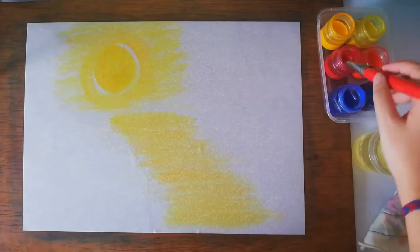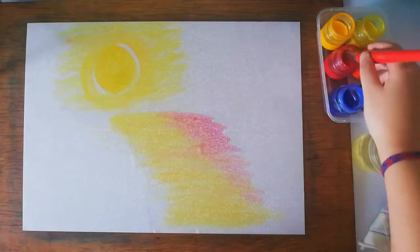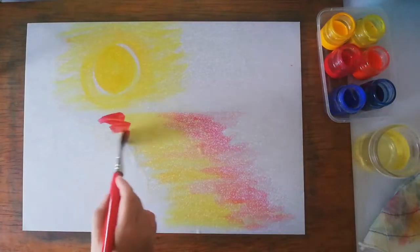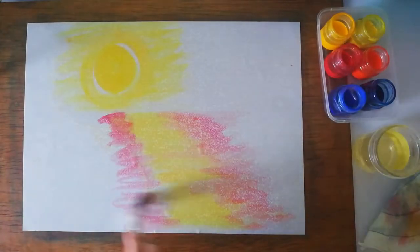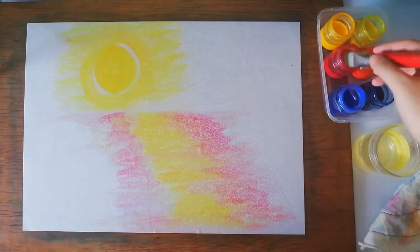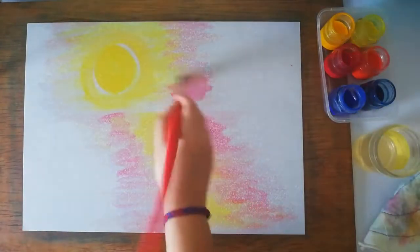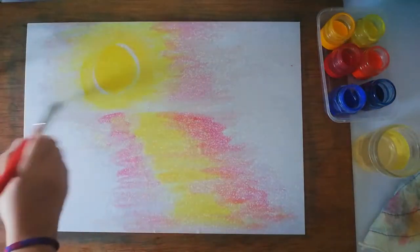Now use red to transition the yellow into the blue that will be on the outside, because this painting is set in the dark of night. Blend the red on the sides of the path — you can use water to make the paint easier to push around. Do the same with the sky, making red the transition color between the yellow of the moon and the blue of the sky.